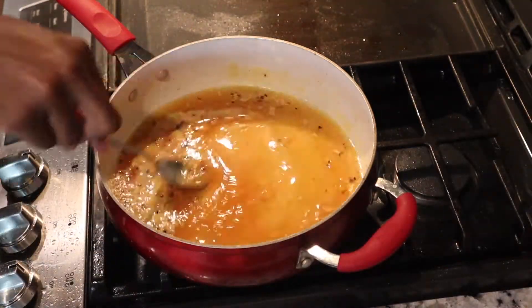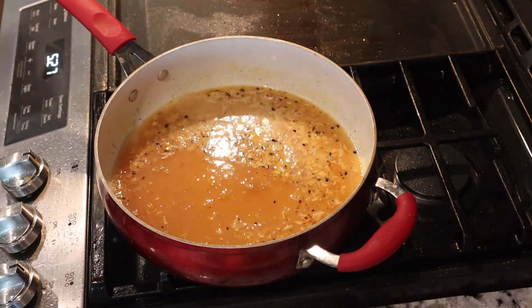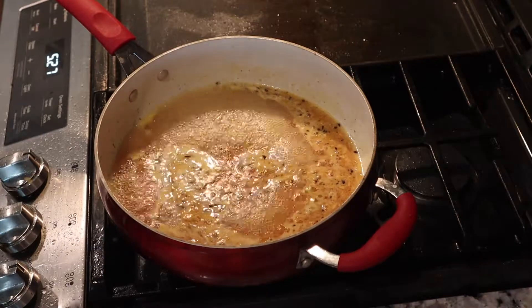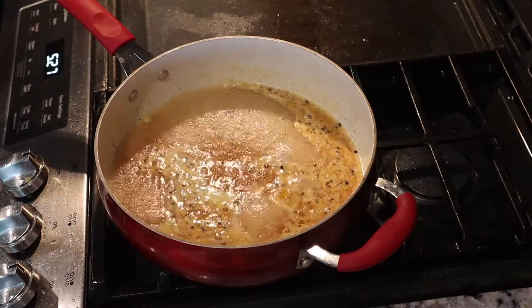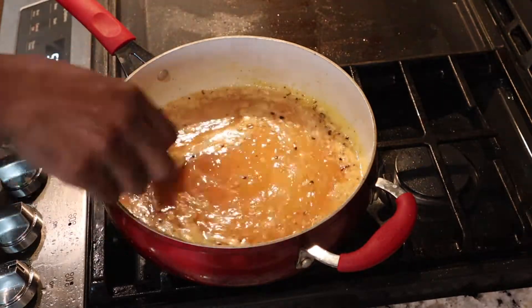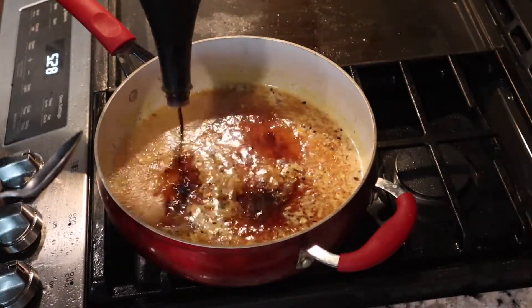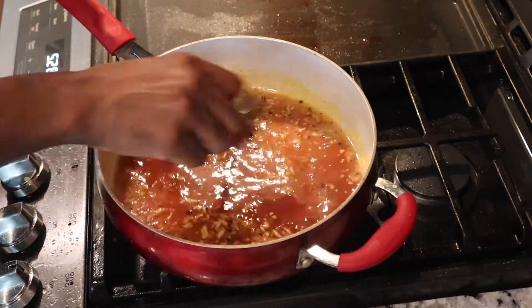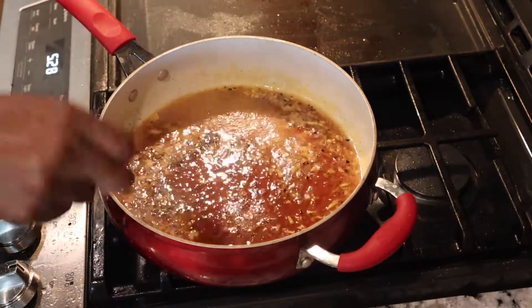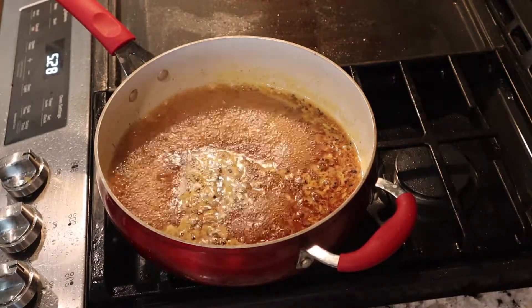Add your vinegar and let it come to a little boil. For the cornstarch, mix it with about two teaspoons of water to make a slurry before adding it to the sauce. Then add your soy sauce and sesame oil. Let it cook for about a minute — it's very important that you let it boil for about a minute before you add your chicken.